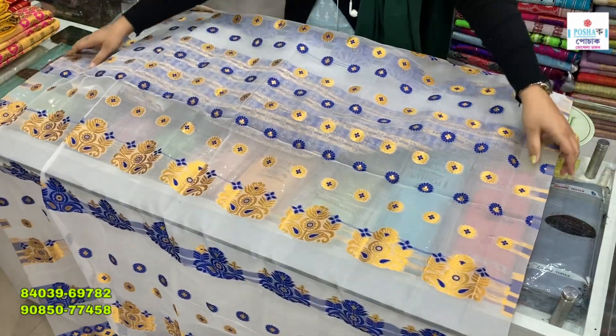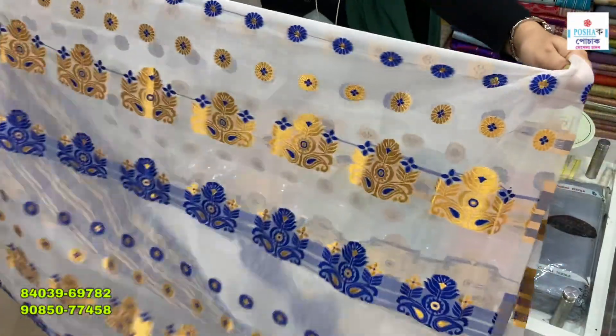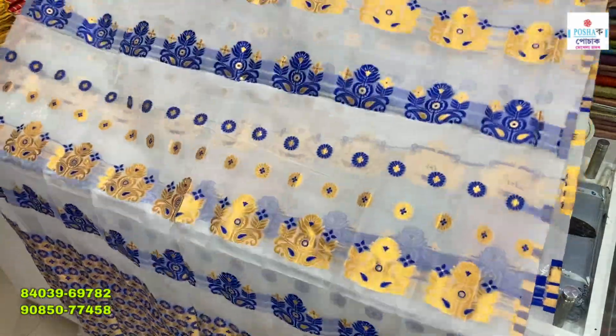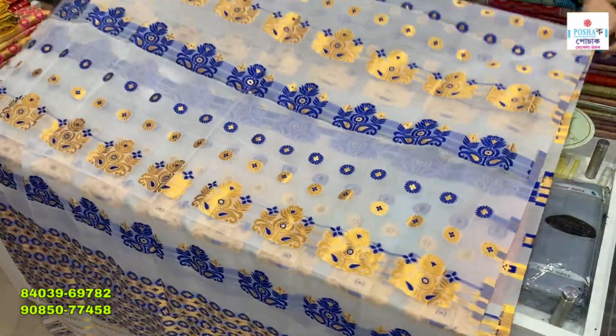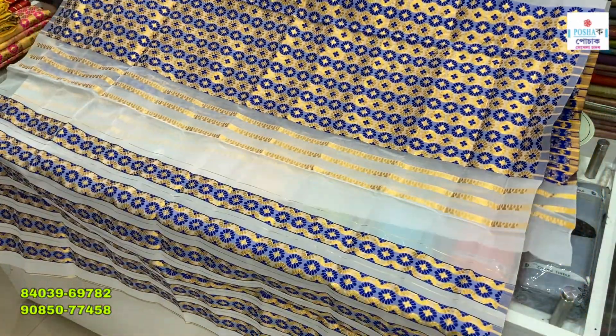Here we have a piece to show. If you look at the pinkish color, watch more to see the full range. In this case we are trying to accommodate – don't do anything too long.